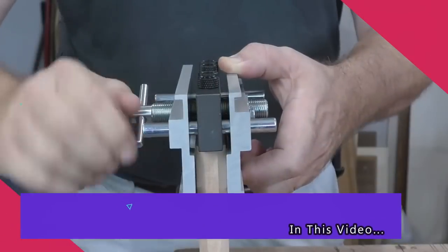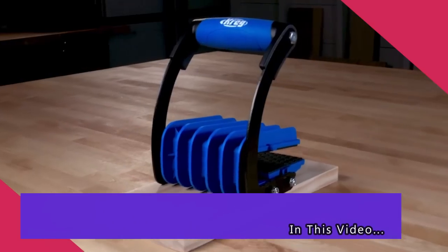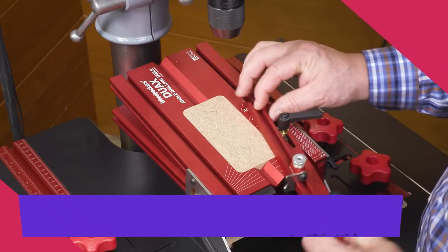Today, we are going to take a look at some of the world's most amazing and functional tools. So, without any further ado, let's get right into it.